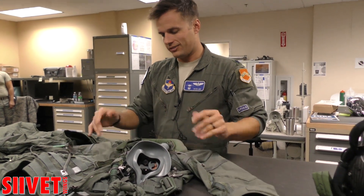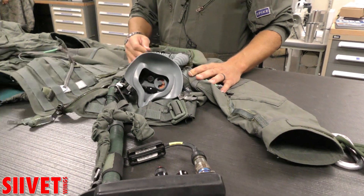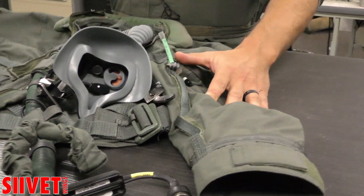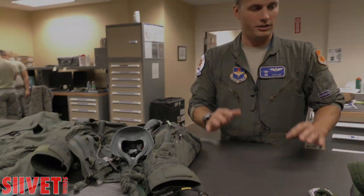We have other flight gear that's just a vest, and we're getting there. But this is the first sort of generation of F-35 flight equipment. Mine smells terrible because you sweat a lot in it when you're flying here in the summer — it's starting to get nice.